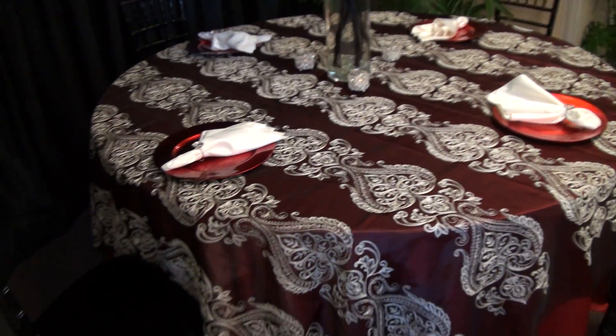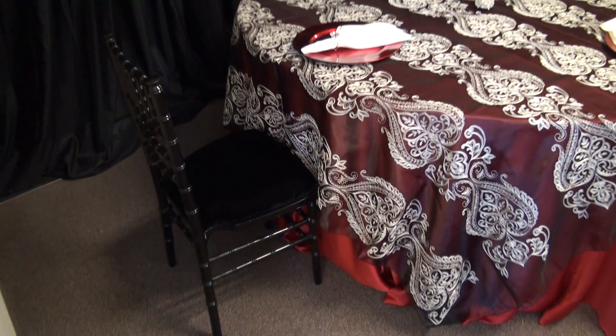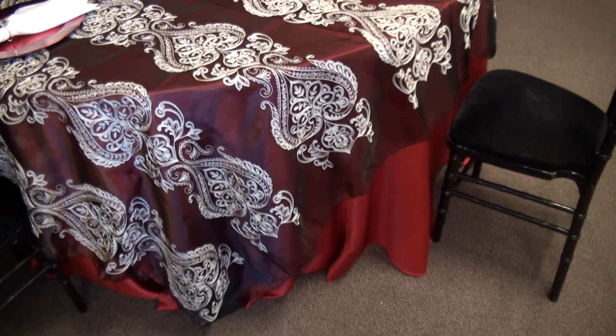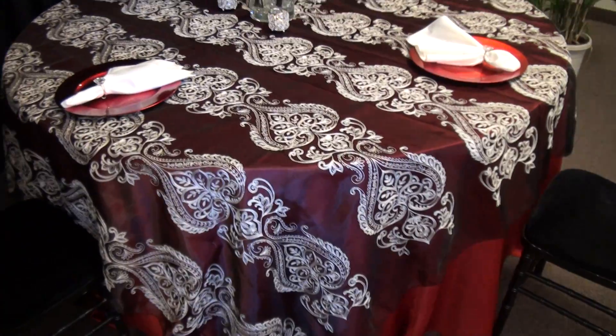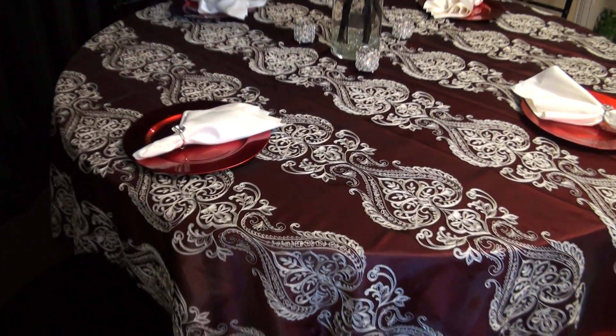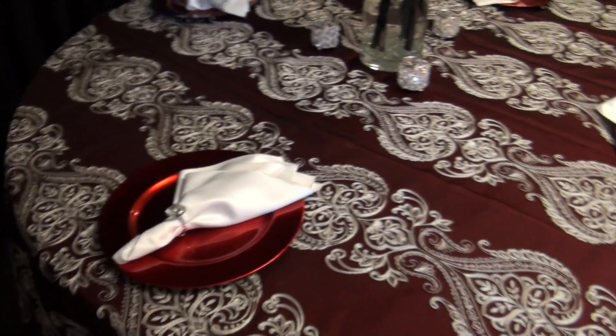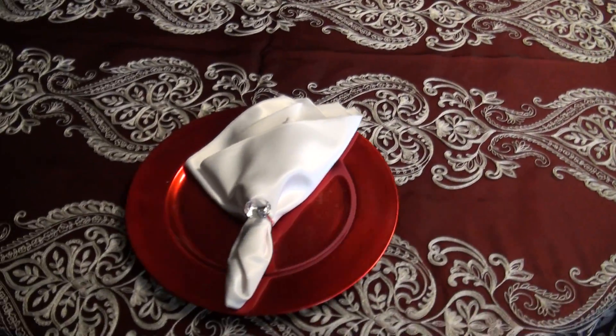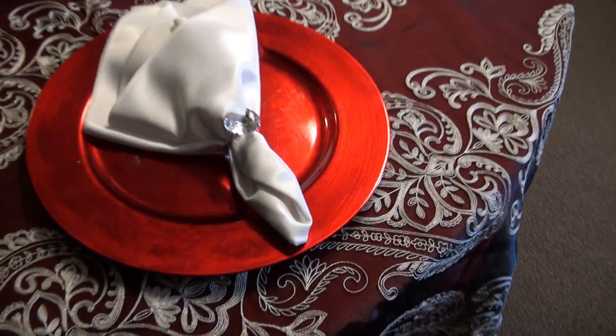Sure, Kevin. This is a beautiful setup in black, white, and red. We have our red luxe linen and our overlay is called a black organza palermo. We have our beautiful black shivari chairs with our new red chargers and our white napkins with our fun accents of a diamond ring napkin ring.